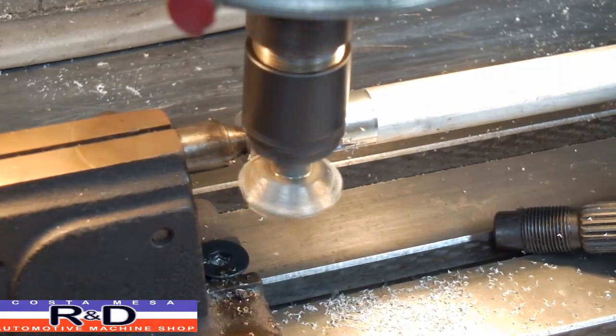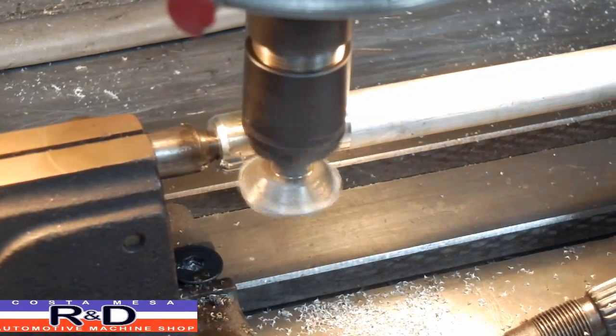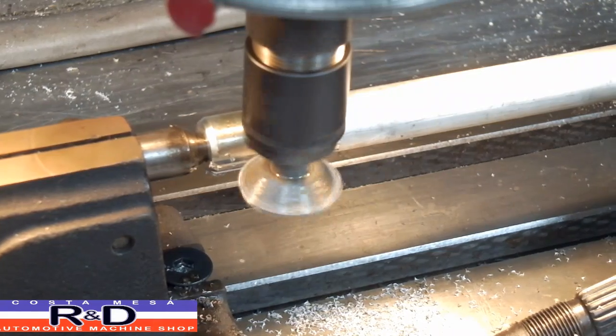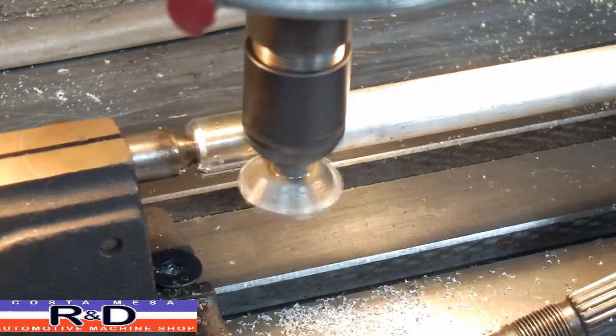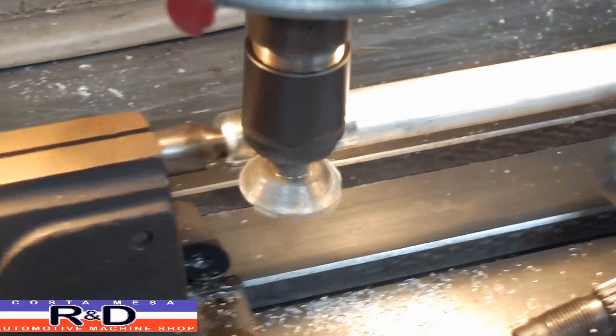I would suggest that you try and figure out how deep you need to make your splines. This one here is about 48 and a half thousandths, but that was after a couple of cuts to see where we were.